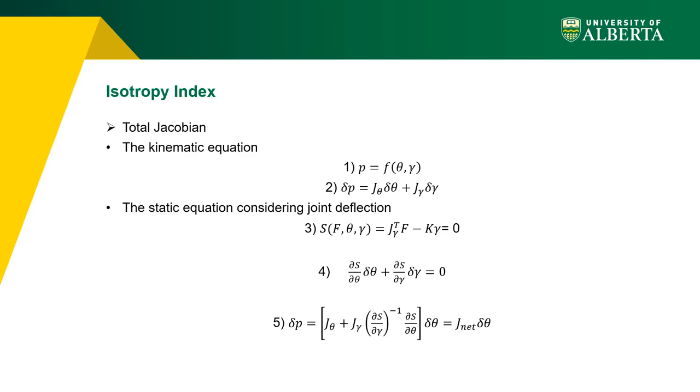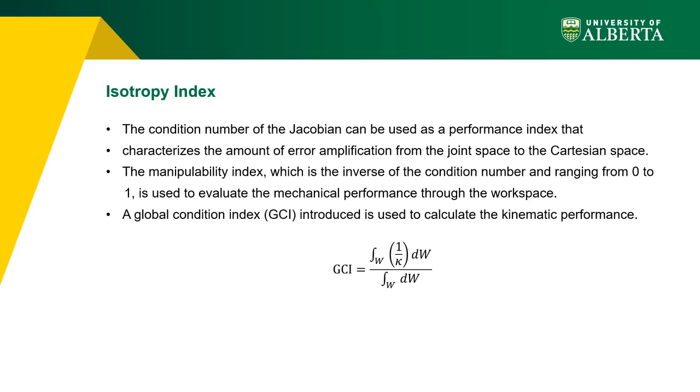The Cartesian displacement of the end-effector depends on displacement of both active and virtual joints. Equation 1 describes the nonlinear kinematic relation, and equation 2 is obtained by taking its derivative. To calculate the total Jacobian between end-effector displacement delta p and active joint displacement delta theta, a static equation and virtual joints (equation 3) are used to relate delta theta and delta gamma. This relation comes from differentiating equation 3 to get equation 4. Combining equations 2 and 4 yields the total Jacobian, which is used to calculate the global isotropy index.